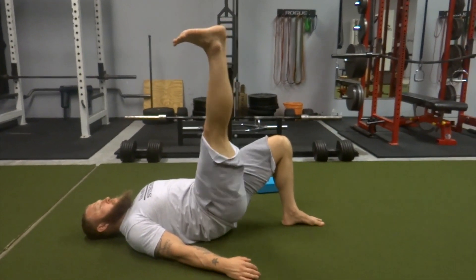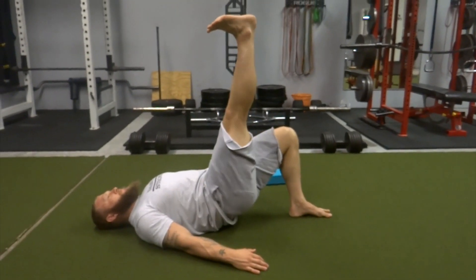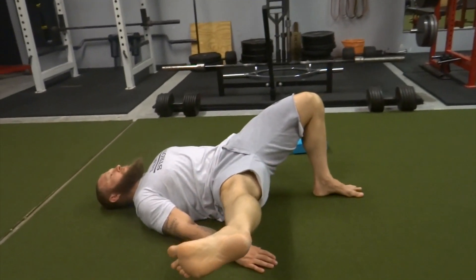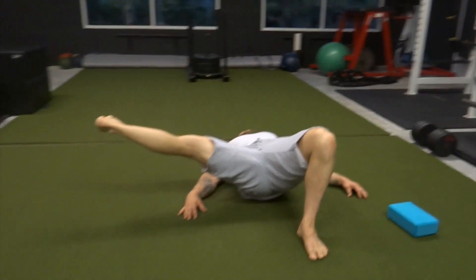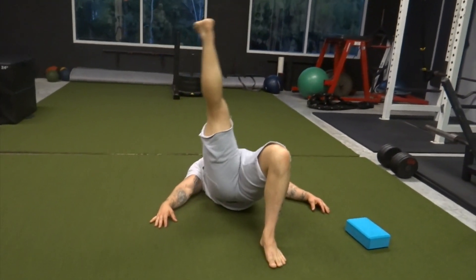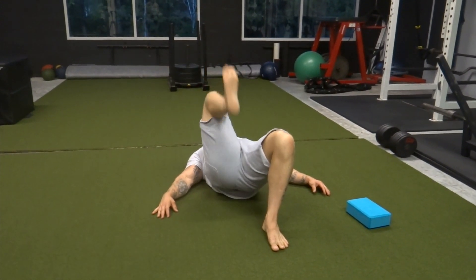Here we're working on hip mobilization and activation of the glute in a bridge — this is the glute bridge leg whip. As you get into that bridge and go to abduct out, make sure that hip does not drop, and as you bring it in, make sure you don't lose position of that hip in the neutral position.